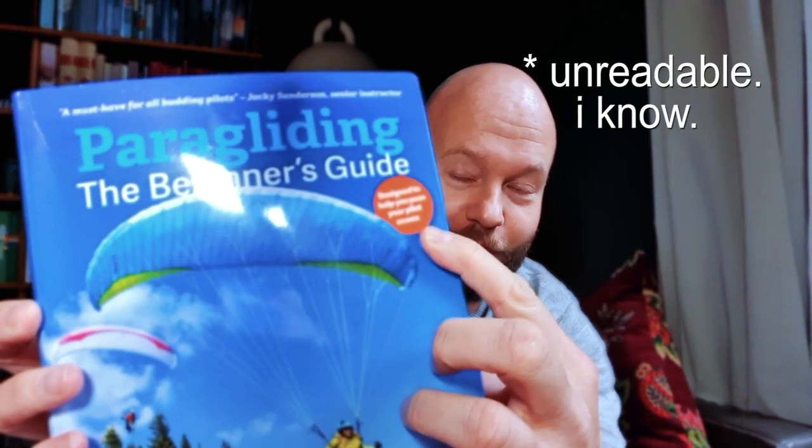So the title of this book is Paragliding the Beginner's Guide. It also says on this little orange dot, designed to help you pass your pilot exams. But when we look at the bottom of the cover, it clearly states expert advice on launching, soaring and thermaling, your guide to the weather, so there may be more than meets the eye. So is this the guide you're looking for to take you by the hand all the way from the start well into the intermediate level?